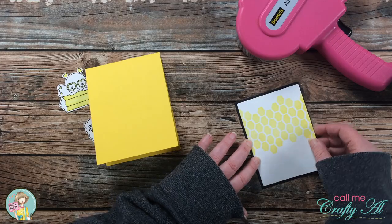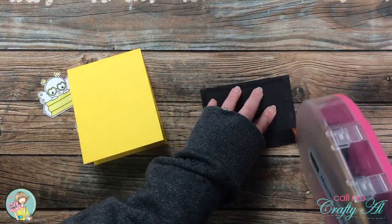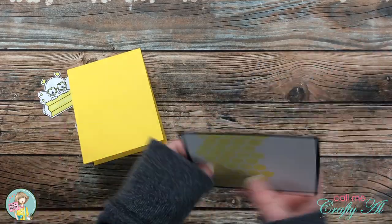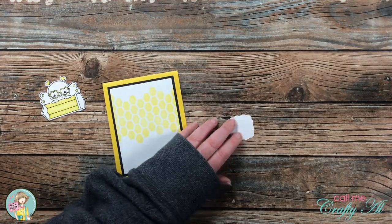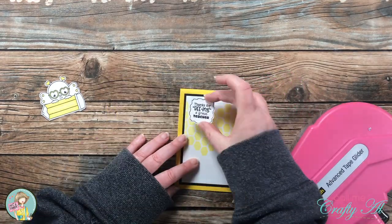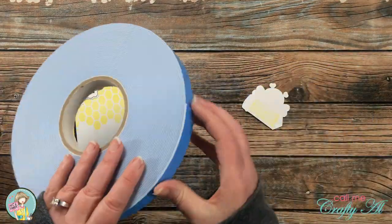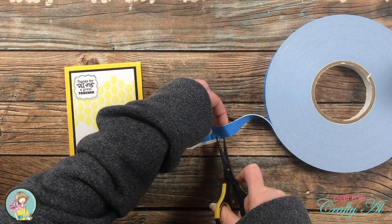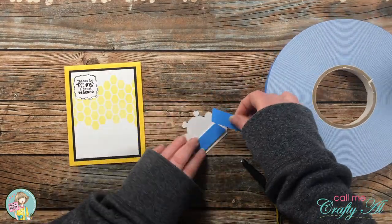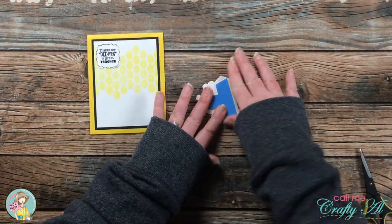The ink-blended piece got matted with the black cardstock, and then both of these layers got adhesive added and were placed on the front center of the card base. Next I added adhesive to the back of the sentiment and placed it in the top left. Then, because the card was pretty flat so far, I brought in my big blue roll of foam tape, added a couple pieces to the back of the bee, and placed it onto the card front as well.